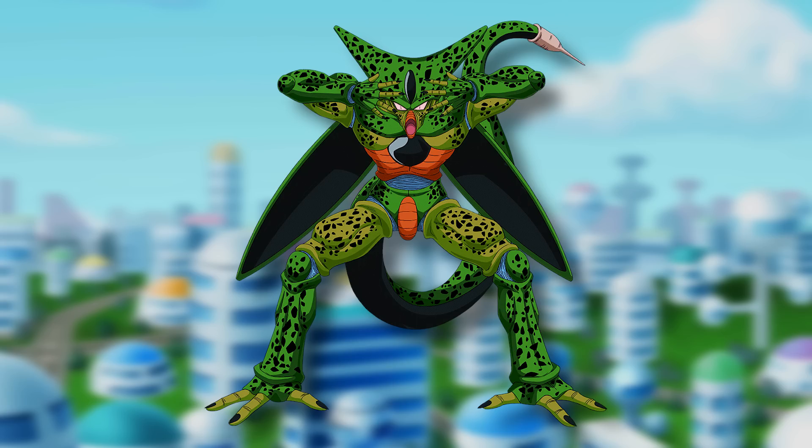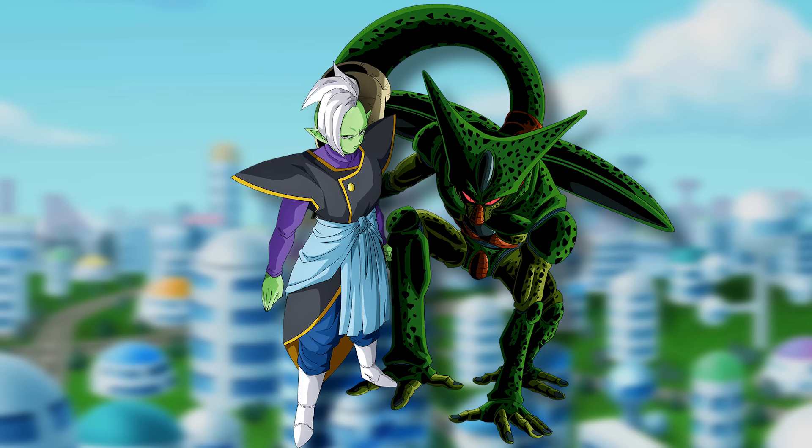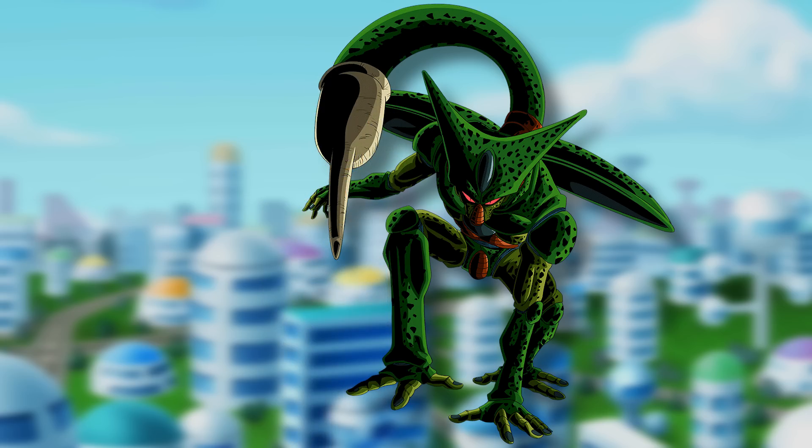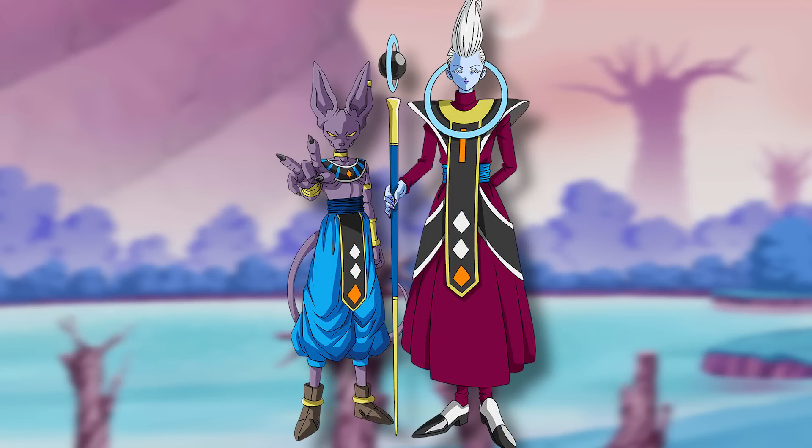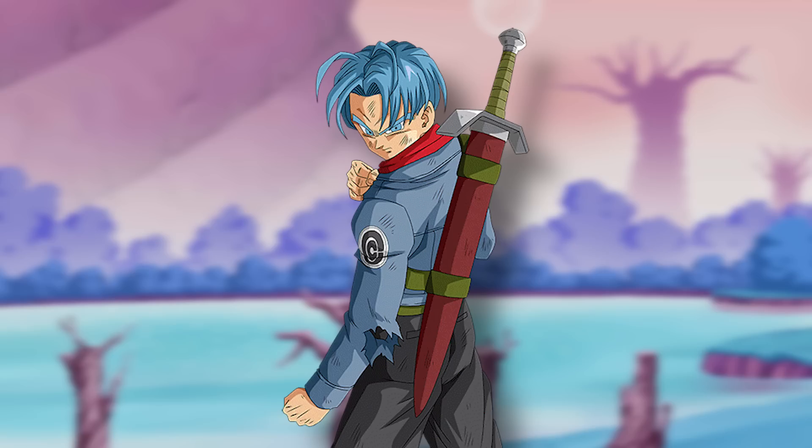Cell lets out a Solar Flare — Zamasu is blinded. Then Cell's tail opens above Zamasu and swallows him whole. Since Zamasu is immortal, Cell essentially has an infinite energy source now, constantly absorbing his energy and keeping Zamasu in a state of limbo so he can't regenerate. Watching from his planet, Beerus and Whis are happy — Trunks and this Android have now prevented two disasters: Buu and this rogue Kai. With Shin spreading the warning about Zamasu, Trunks would likely be hailed as a hero across all the universes.